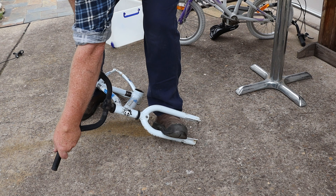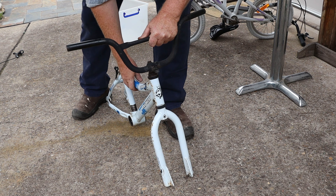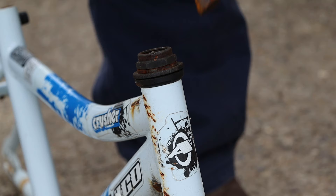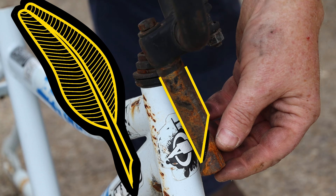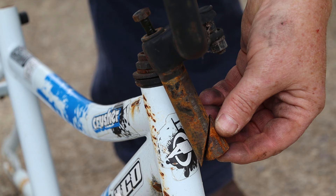Now we can loosen the headstem bolt a few turns then give it a sharp tap with our hammer — that should be enough to allow the handlebars to turn inside the steering tube. Once the handlebars are loose you should be able to remove them from the steering tube. This kind of handlebar mounting is called a quill stem, because this part is supposed to look a bit like the tip of a quill pen. When we tighten the bolt it pulls the two wedges together and forces them against the inside of the steering tube.